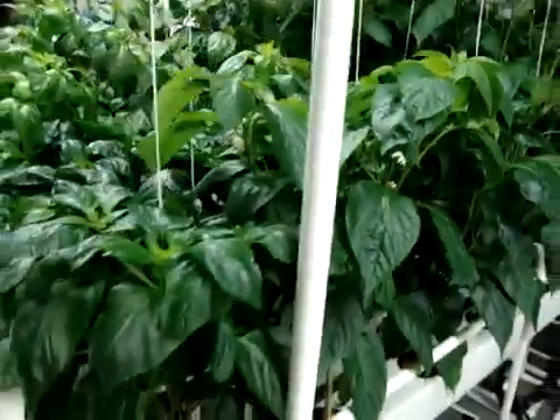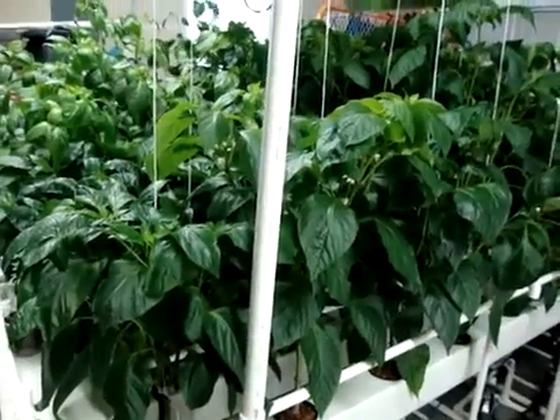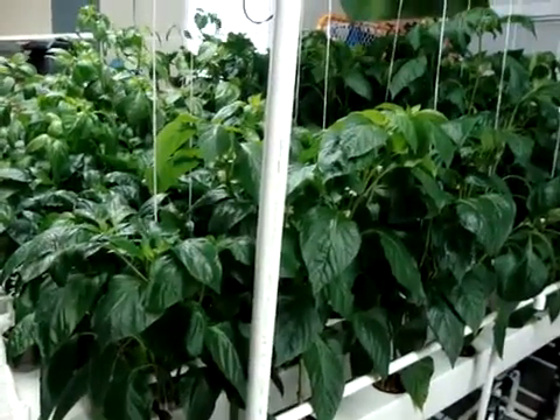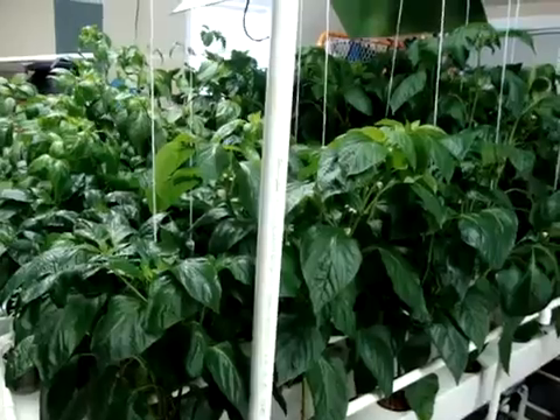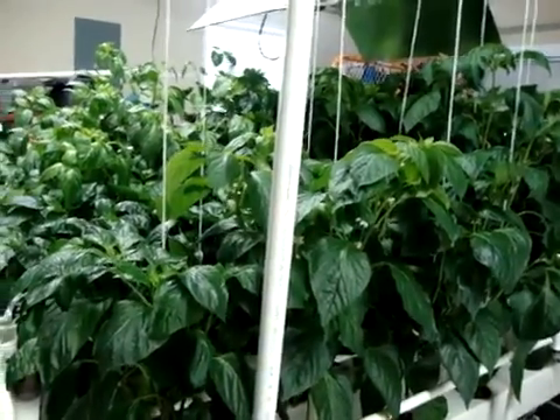Overall I'm really happy. I'm struggling a little bit with reservoir temperatures in the garage because where I live the springs and summers get very warm. But overall I'm happy — let's take a look at some of the peppers.